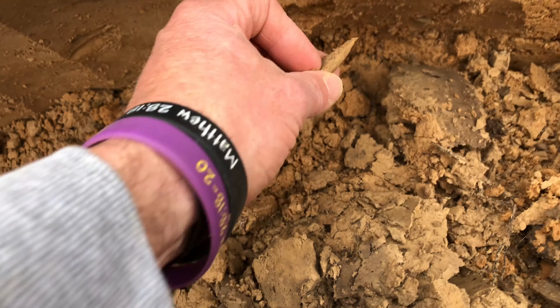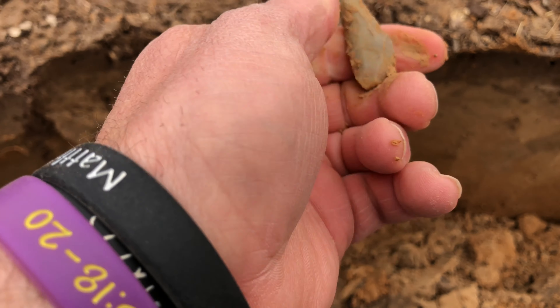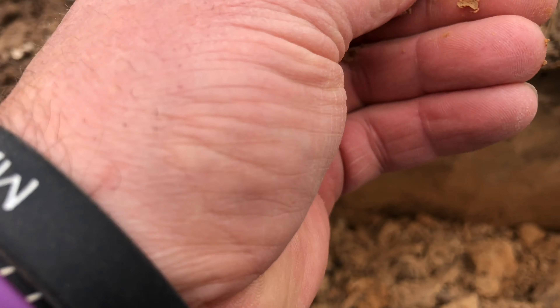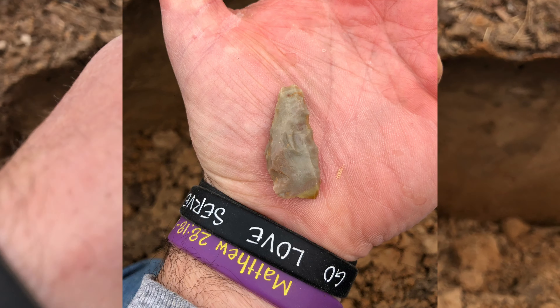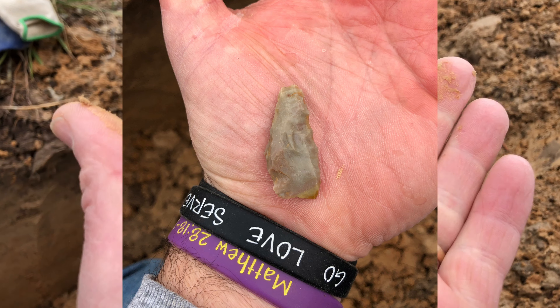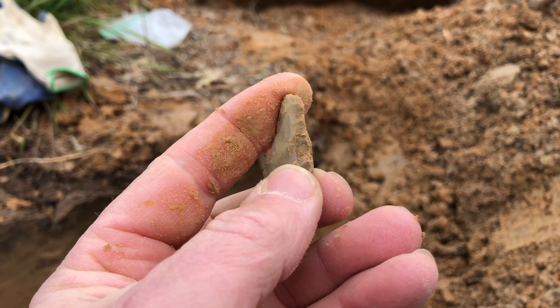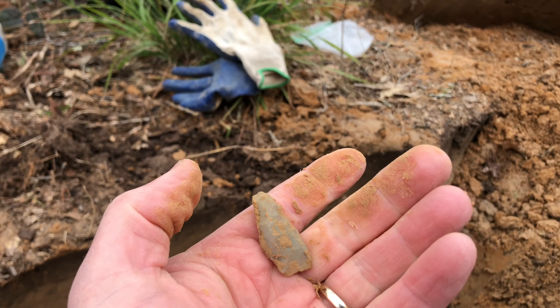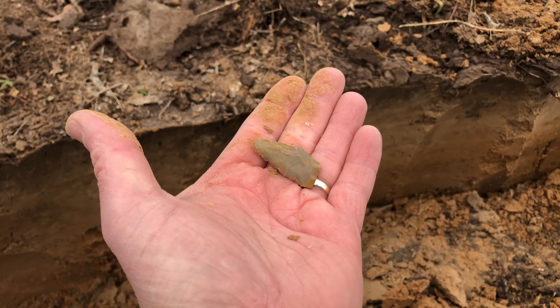Let's see what it's gonna look like. It's something — it might have been a little drill. It's not broke. Anyway, it's a start for the day. We'll see what else we can find.